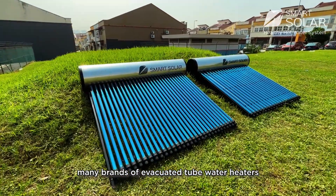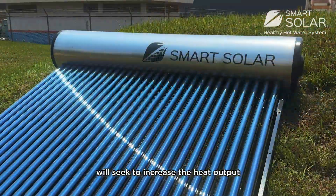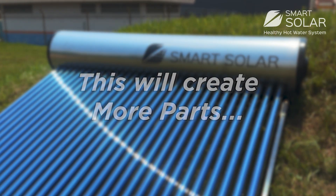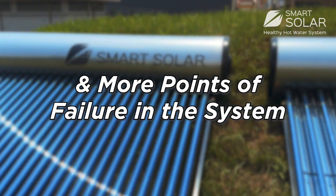Without the CPC, many brands of evacuated tube water heaters seek to increase heat output by simply adding more tubes. This creates more parts, more weight, and more points of failure in the system.